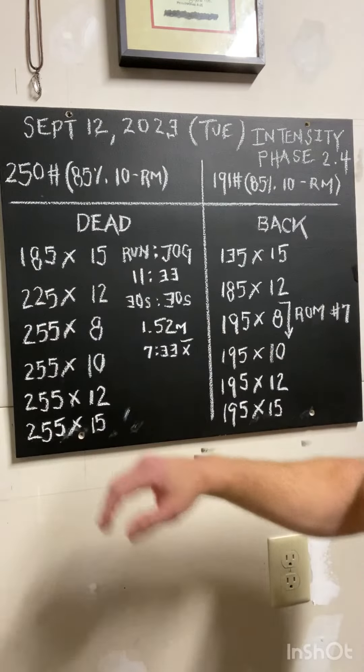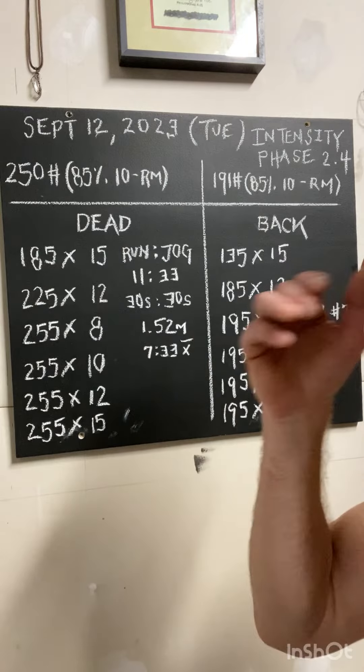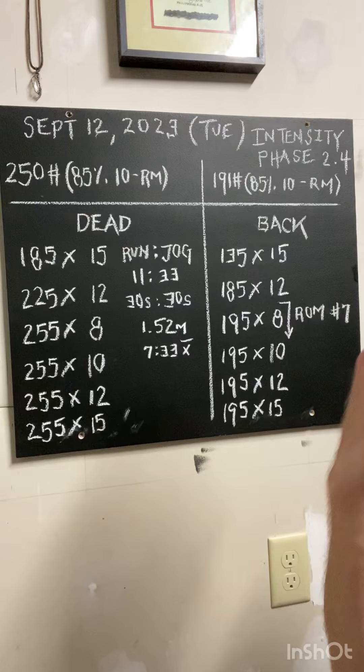After you work through that, I do try to challenge you to build reps under that same load for those four sets on the back end.